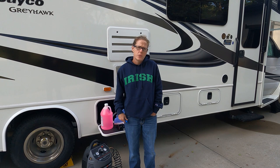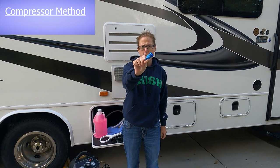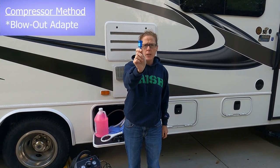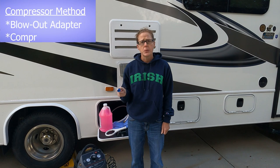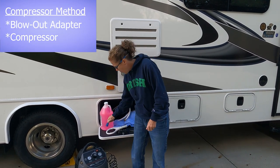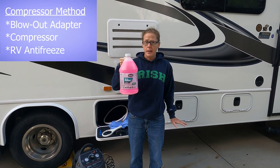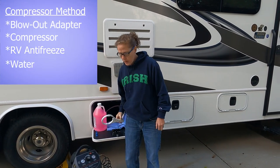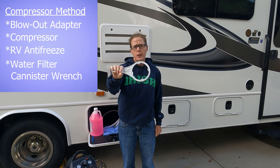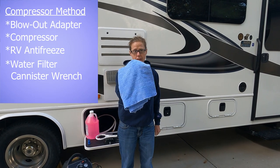To start this process I'm going to list off what you need for each method. If you're going to do the compressor method only, you need a blowout adapter like this — we'll put a link in the description below to all of the accessories we're showing you today. You'll need a compressor that you can adjust the PSI on, and you'll also need about a gallon of RV antifreeze just to go in the P-traps after blowing out the lines. You'll need your wrench for your inline water filter, and you'll probably need a towel.